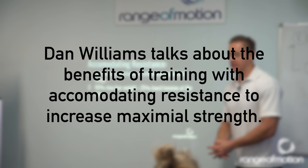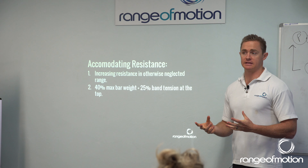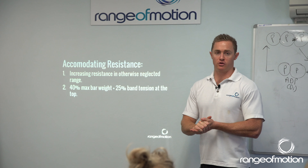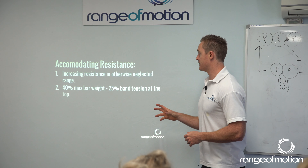A really good way of doing this is by using some accommodating resistance, which can be done through chains or bands. Those of you who have done some work with me in the past know that I program a lot of this as part of your powerlifting training.